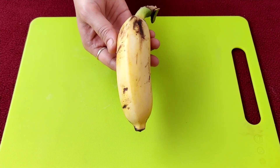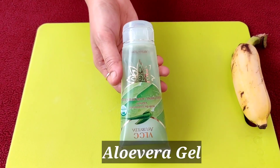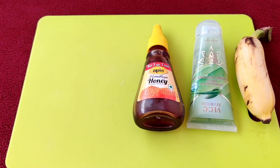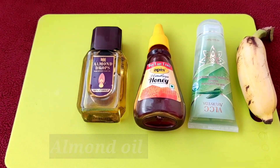Required ingredients: banana, aloe vera gel, honey, almond oil and curd.